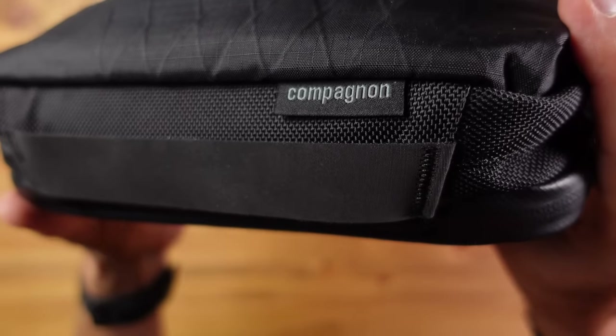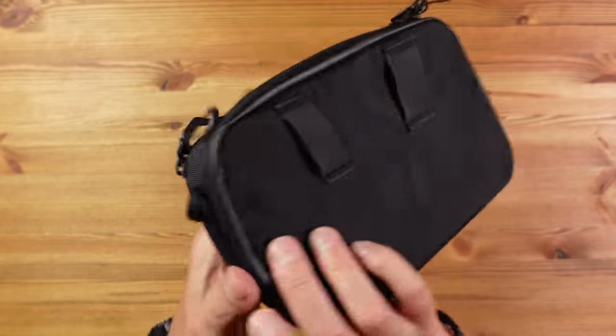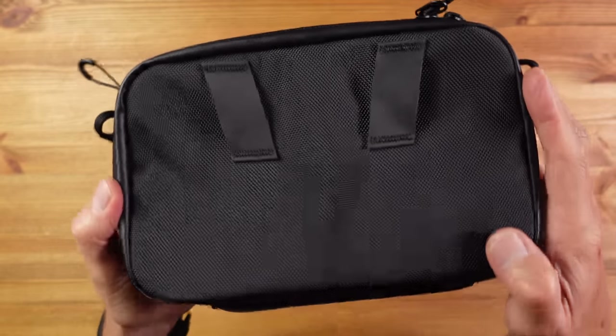I have here a tech pouch from a company called Compagnon — at least I think that's how you pronounce it. They're based in Germany and make bags and backpacks with an emphasis on camera gear. Until they got in touch I hadn't heard of them, but this pouch is something else when it comes to quality, detail, and organisation. It's for all your tech gear or camera accessories — and with the strap on here it could even become your everyday carry bag, although I personally prefer a sling design.